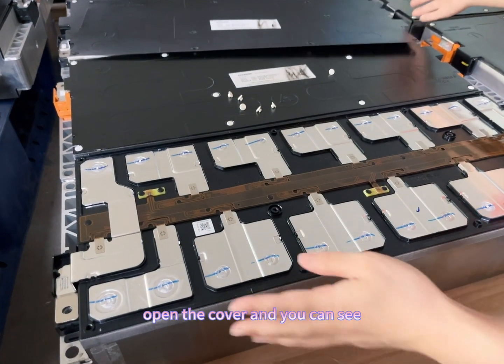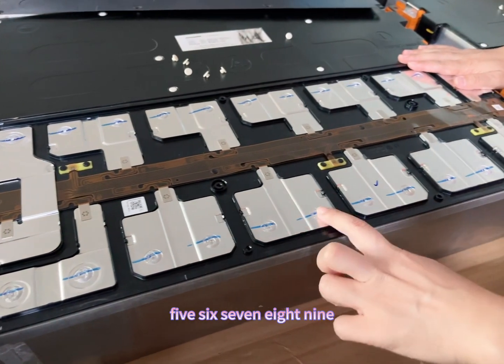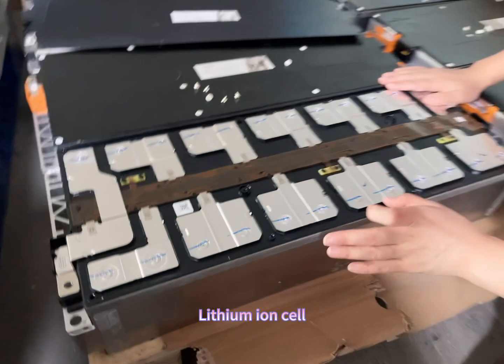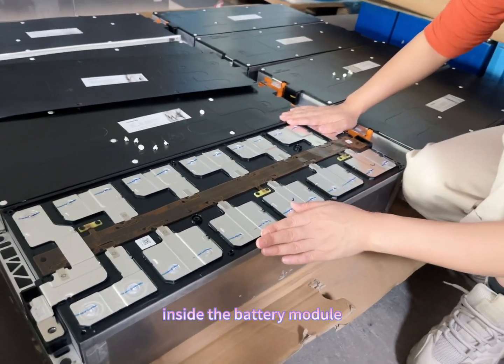Open the cover and you can see there are 1, 2, 3, 4, 5, 6, 7, 8, 9, 10, 11, 12 — 12 pieces of 3.74V 147 amp hour lithium-ion cells inside the battery module.